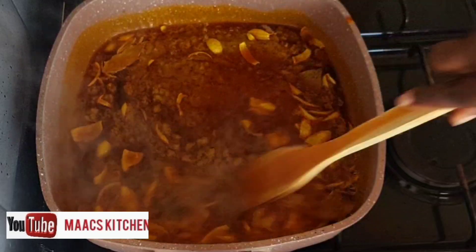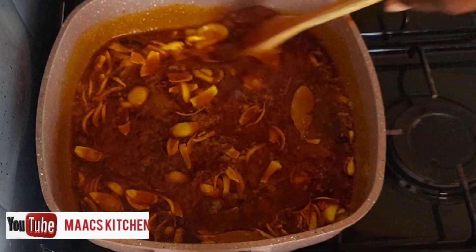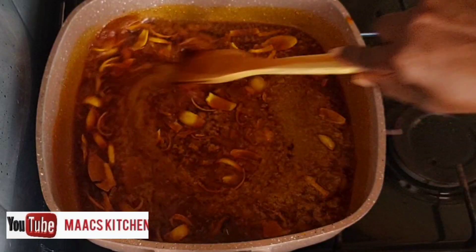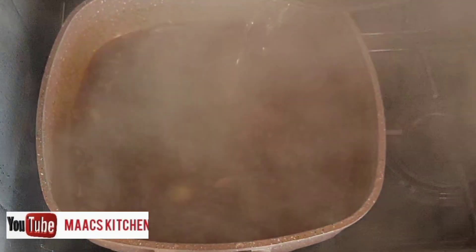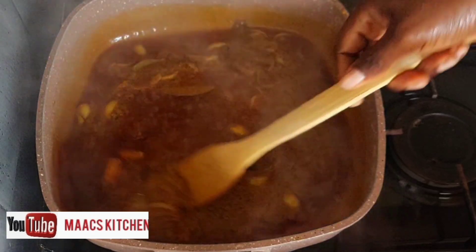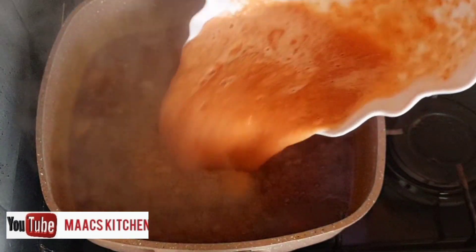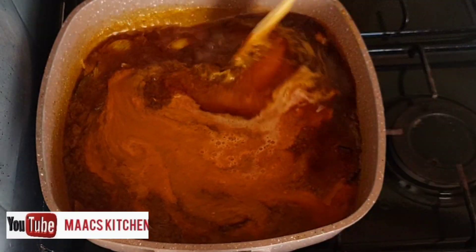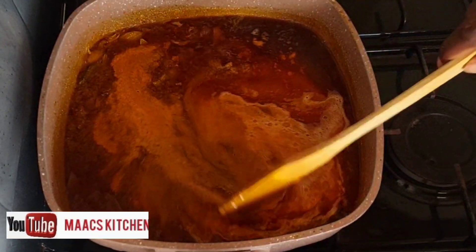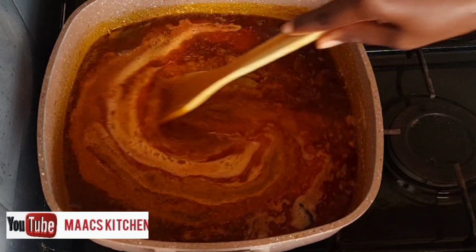I'll cover and give it time to cook for about five minutes. Then I'll add the tomatoes to it. When it comes to Fante Fante, we don't add tinned tomatoes or tomato paste — it's just fresh tomatoes that we use.